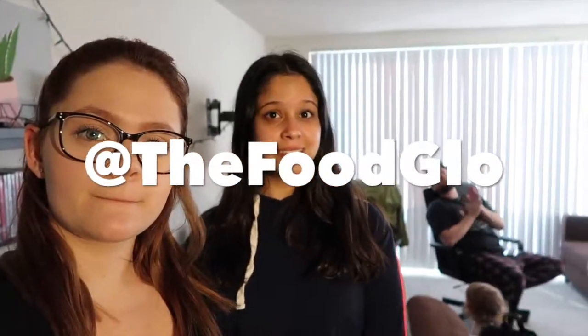Alright guys, thank you so much for watching. The recipe will be in the description below. Yaelin's gonna explain her Instagram — guys, follow my food blog, it's on Instagram at TheFoodGlow. If you don't live in Florida and you plan on visiting, Yaelin has the reviews and the ratings — hit her in the DMs on the gram, I'm sure she'll get back to you. If you want to submit recommendations, she loves that too.